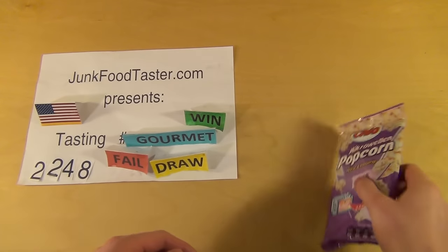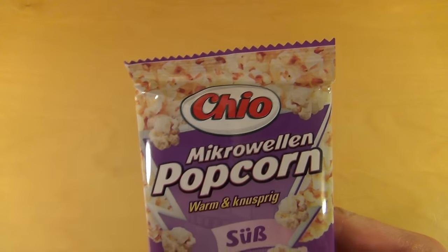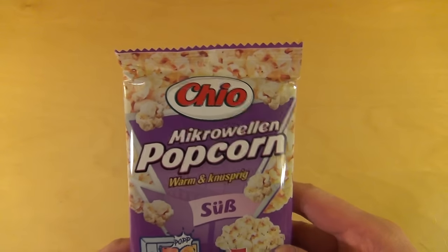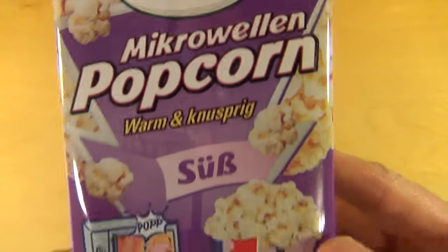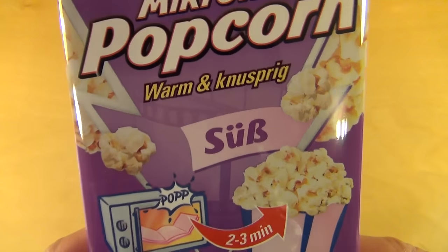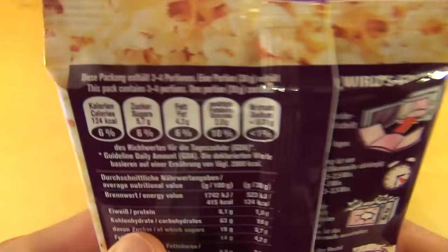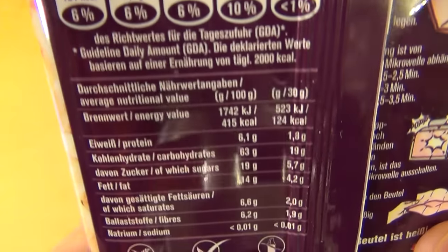Junkfoodtaster.com episode 2248. It's about the microwave popcorn from Chiyo — warm, crunchy, and the sweet edition. There's also a salty one. In America they like to eat salty popcorn, but in Germany the sweet one is more common.